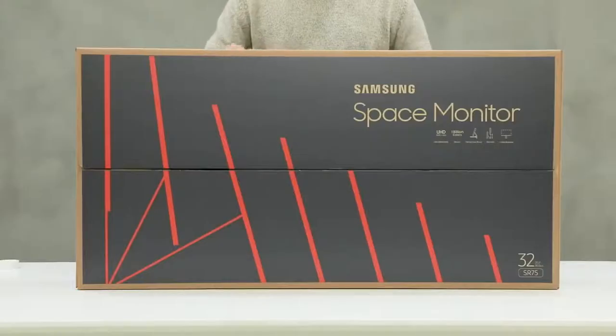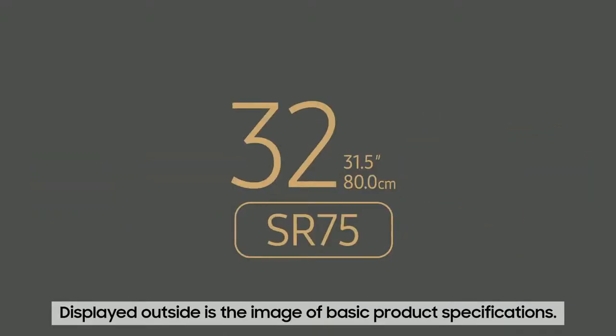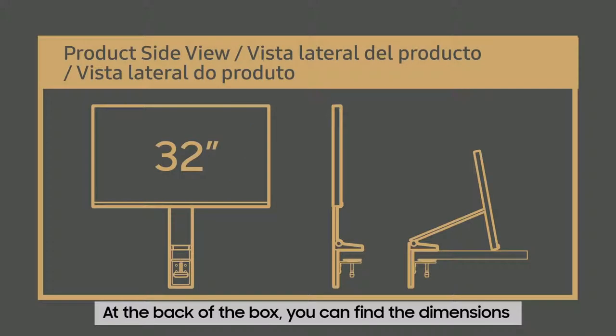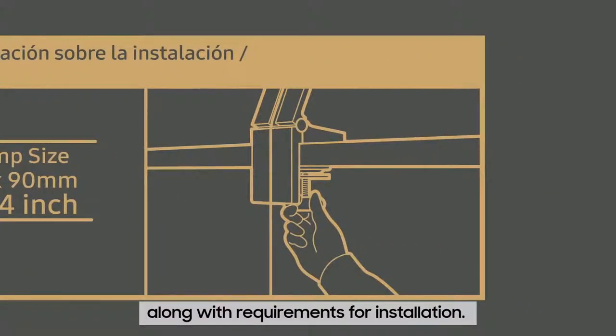The new Samsung Space Monitor comes in this box. Displayed outside is the image of the new monitor along with the basic product specifications. If you take a look especially at the back of the box, you can find the description of its dimensions along with requirements for product installation.